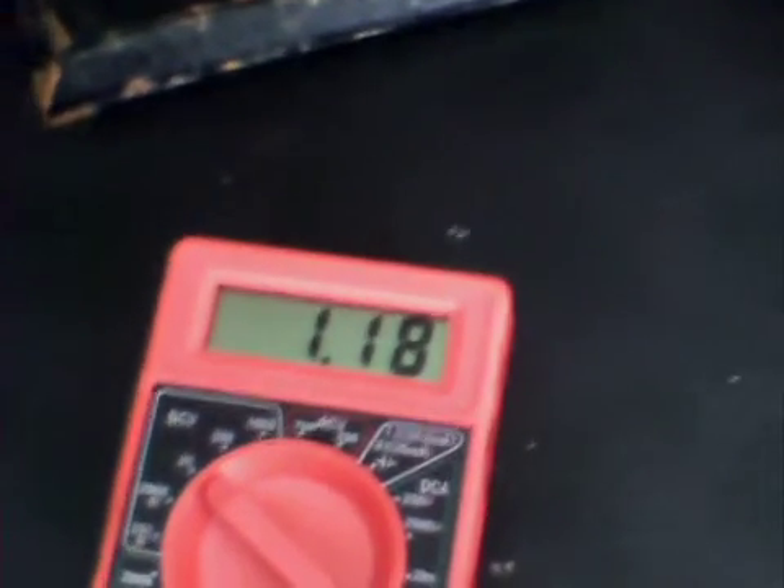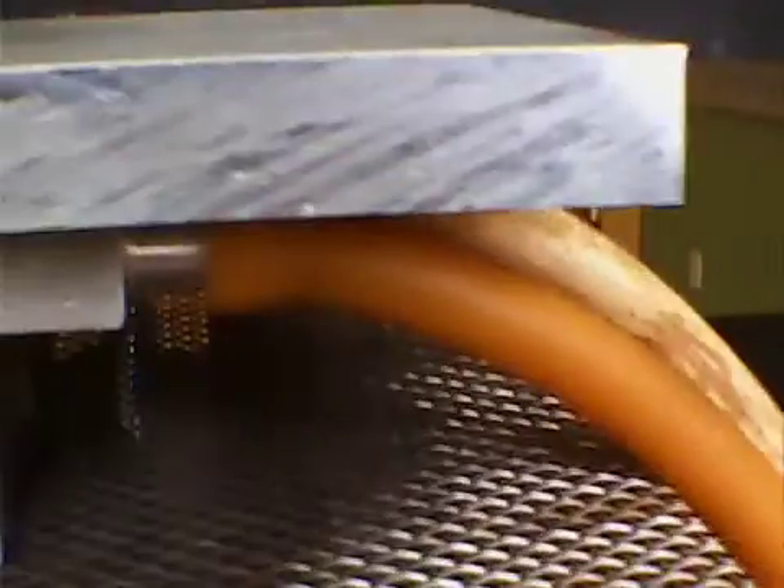Hi all, Dave in Pennsylvania. What we have here is a thermal electric generator, and I'm heating it with an alcohol lamp. I have a water-cooled aluminum block right above the heating source on the cool side of the thermal electric generator, and a big block of aluminum on top of that. You can see the water running through.